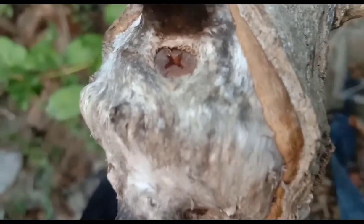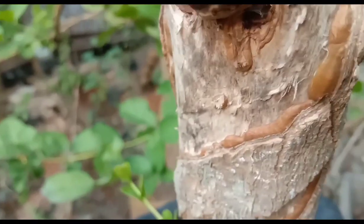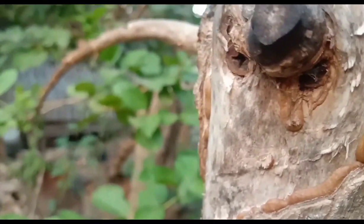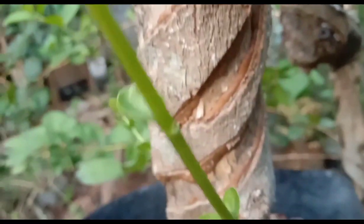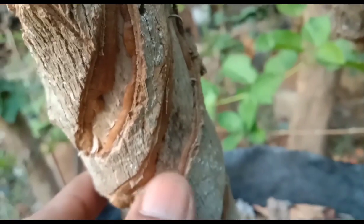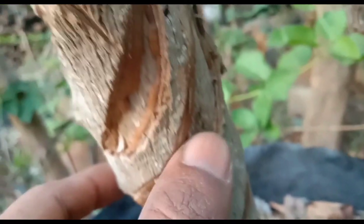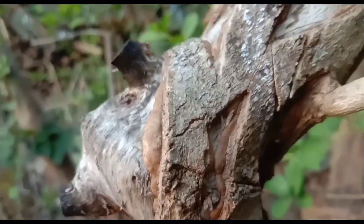Target saya untuk yang ini nanti akan seperti itu, Sobat Bonsai. Karena ini nanti bautnya akan saya buang, akan saya lepaskan, karena ini sudah cukup kuat untuk menahan sambungannya — sambungannya sudah menjadi kayu, Sobat Bonsai.